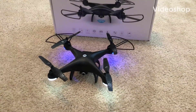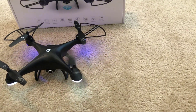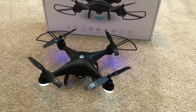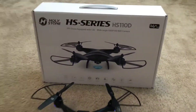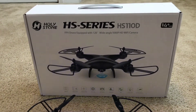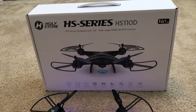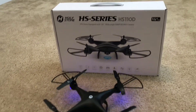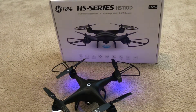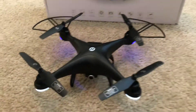Hey everyone, welcome back to the channel. Today we're going to be changing out the blades on a drone. This is a Holley Stone series HS-110D — this is the box just in case you're wondering. We will leave a link in the description below where you can find it on Amazon, in case you decide you want to purchase it or check out all the drones in the same category.